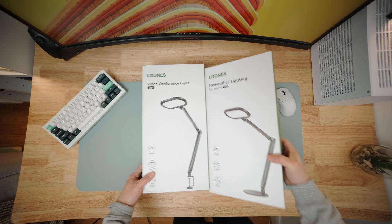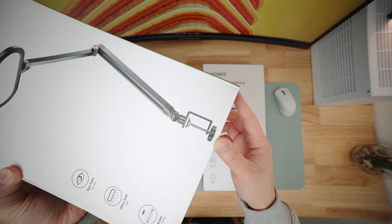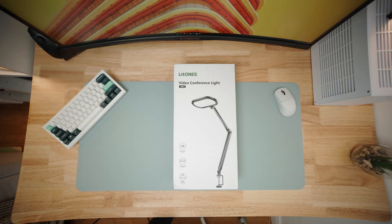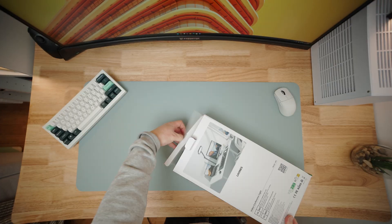They come in two models: H01 for the clamped version and H02 for the stand version. But both feature the same specs and design. Let's see what you get inside the clamped version.